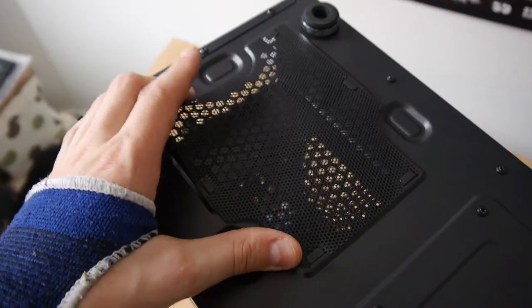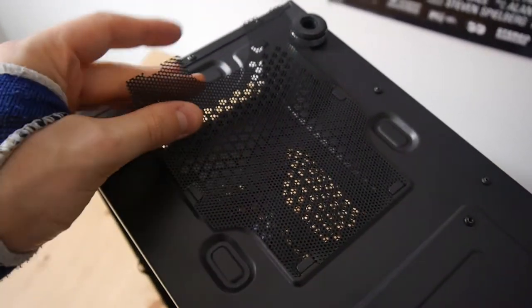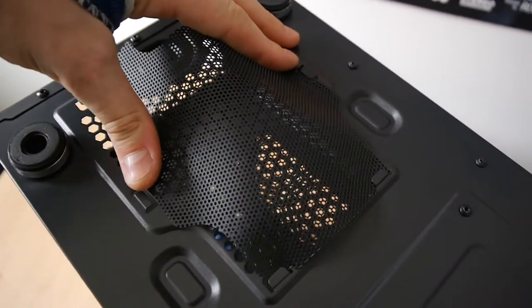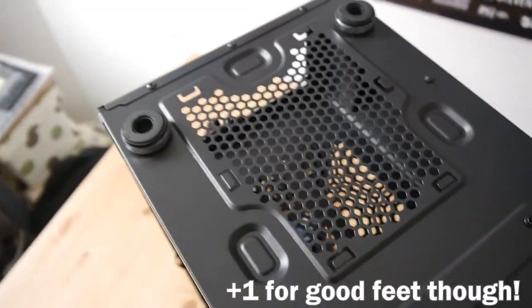The biggest issue with the cooling setup is that there are no fan filters. The front is completely unfiltered. The power supply does have a filter, but it's a shocking bit of metal mesh that's barely cut to fit into those grooves — a pain to get out and even more of a pain to get back in, and it doesn't really filter much dust. So it definitely doesn't get any points for that fan filter.